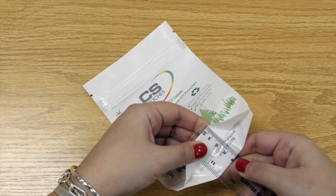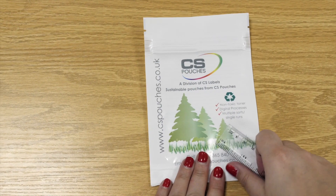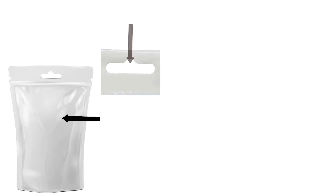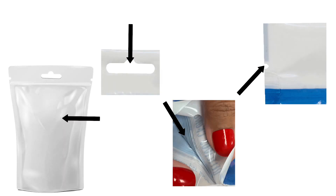Number two: what material is most suitable? Consider what is going inside the pouch. Number three: do you need accessories? A window, euro slot, child-resistant level zip, or tear notches? Number four: how many do you need, and are there multiple designs?